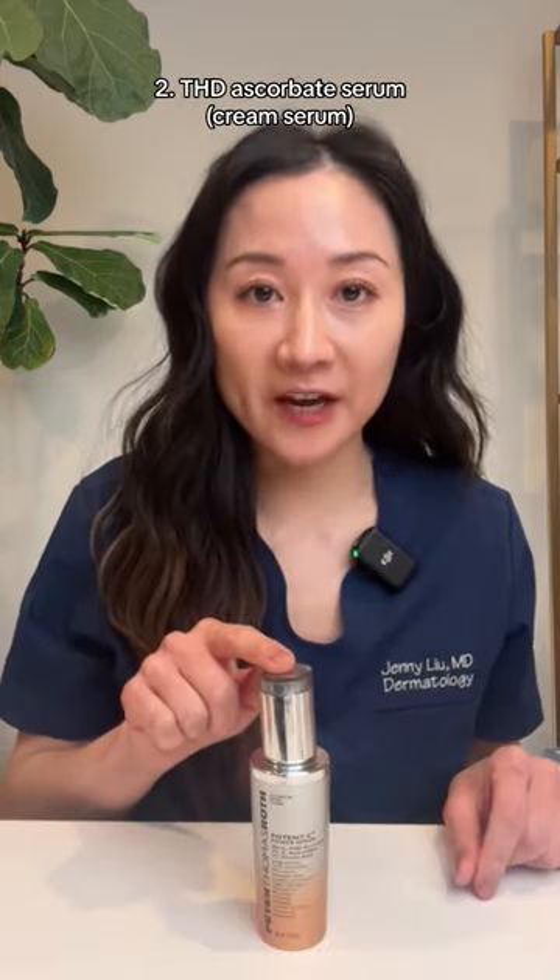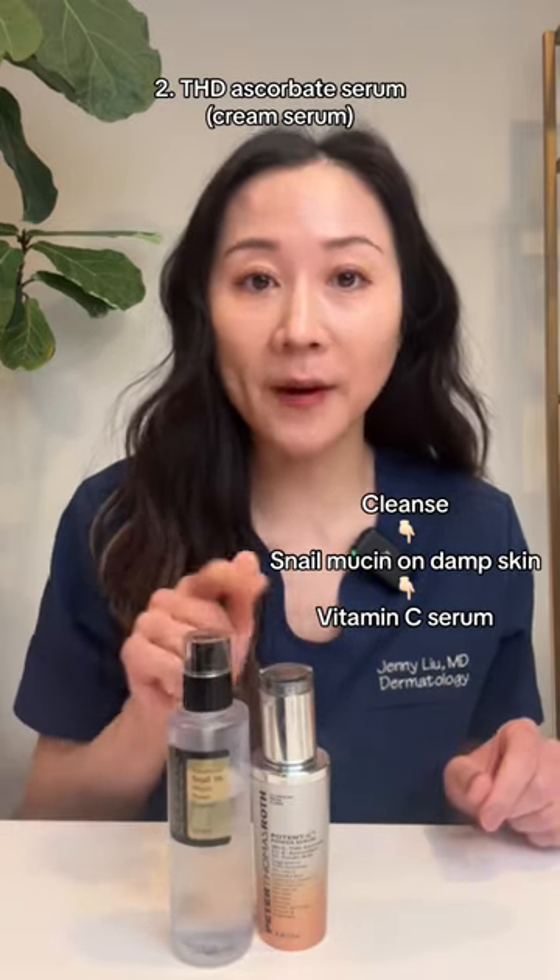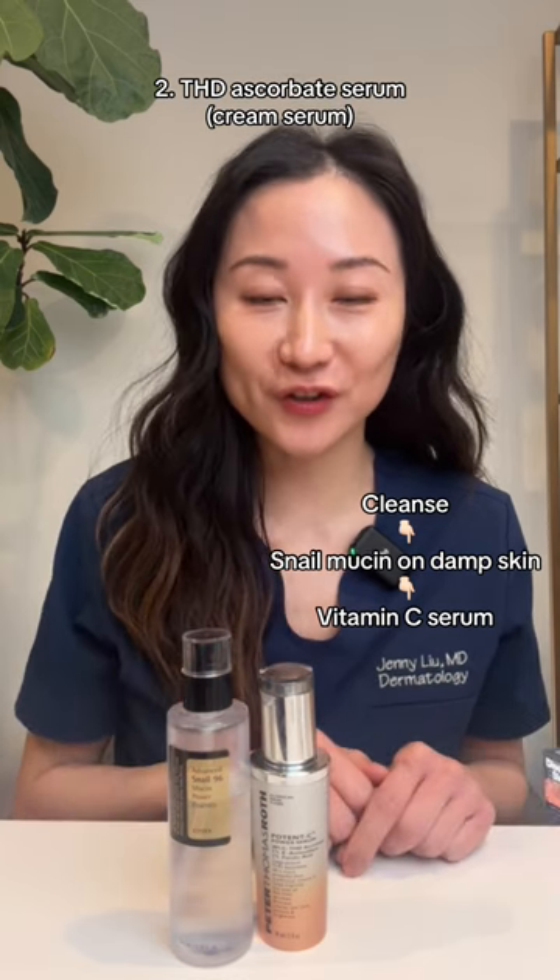If you use this type of vitamin C, you can apply snail mucin directly on damp skin after cleansing, followed by this vitamin C serum, moisturizer, and then sunscreen.